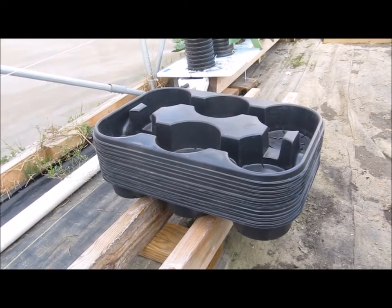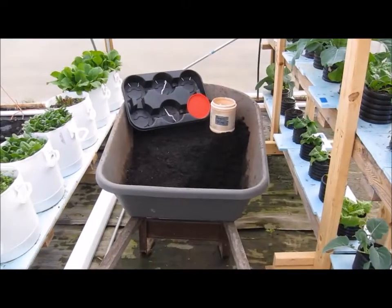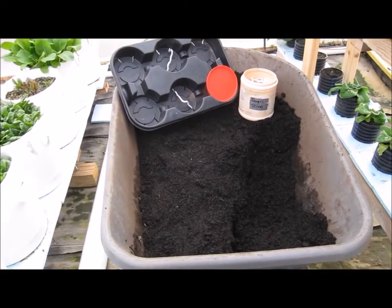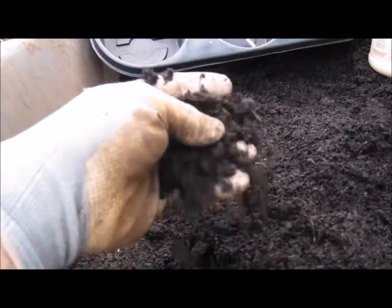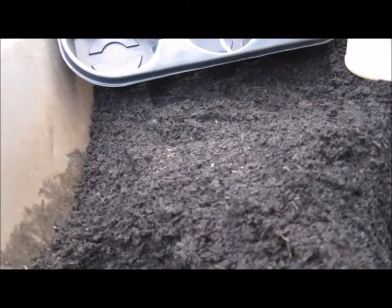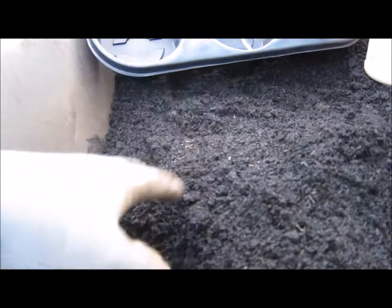In my wheelbarrow I've got the fawn mix I'm using - the soil mix for this year - and that is half compost and half composted rice hulls. It's a pretty friable mixture thanks to the rice hulls. I've done a video on this already and that's what we're going to try to grow these strawberries in.